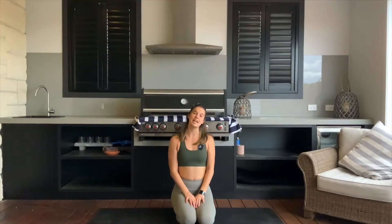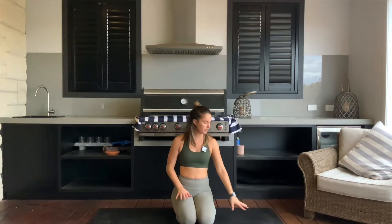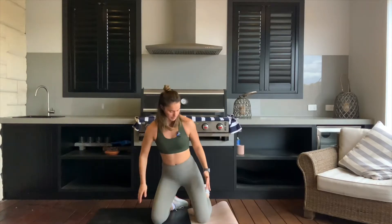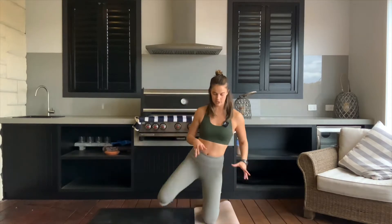Hello everyone, welcome to day 22 of your 30-day booty challenge. For today's class we don't need any equipment. We're going to start down on our knees. I want you to fold your mat over in half because we're going to be pressing into our knee a little. If it doesn't hurt then don't worry, you can just be down on your mat.